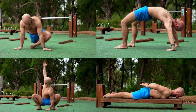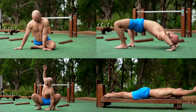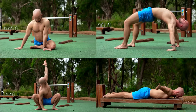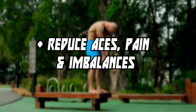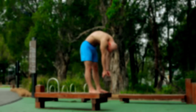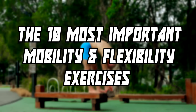Mobility and flexibility are very important when it comes to a healthy body. Both will improve and stabilize the range of motion of your joints and muscles. It will also improve your posture and reduce aches, pains, and imbalances, and will improve your body awareness. In this video we will show you 10 of the most important and comprehensive exercises.